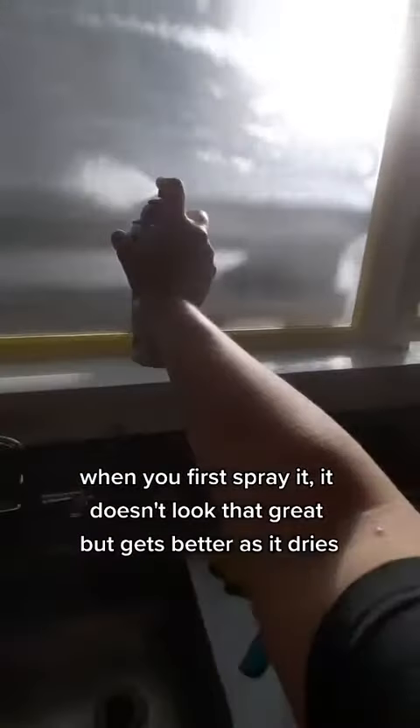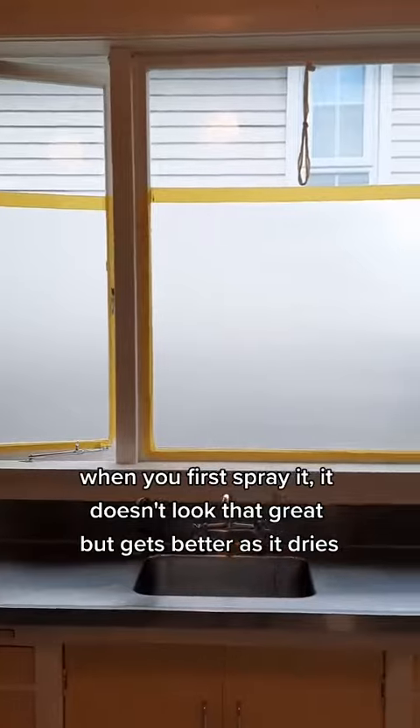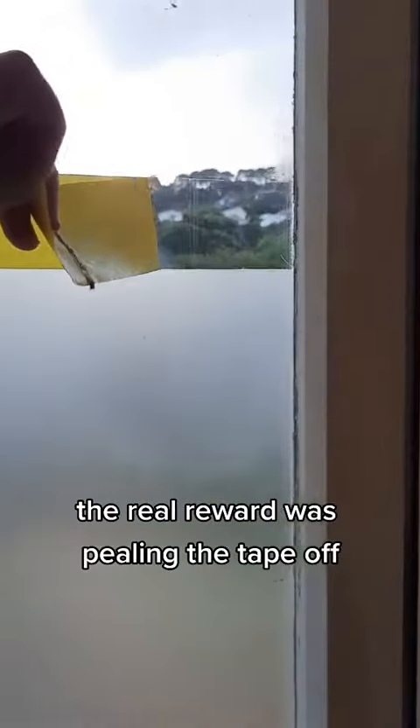When you first spray it, it doesn't look that great but gets better as it dries. It took three coats and just kept getting better. The real reward was peeling the tape off.